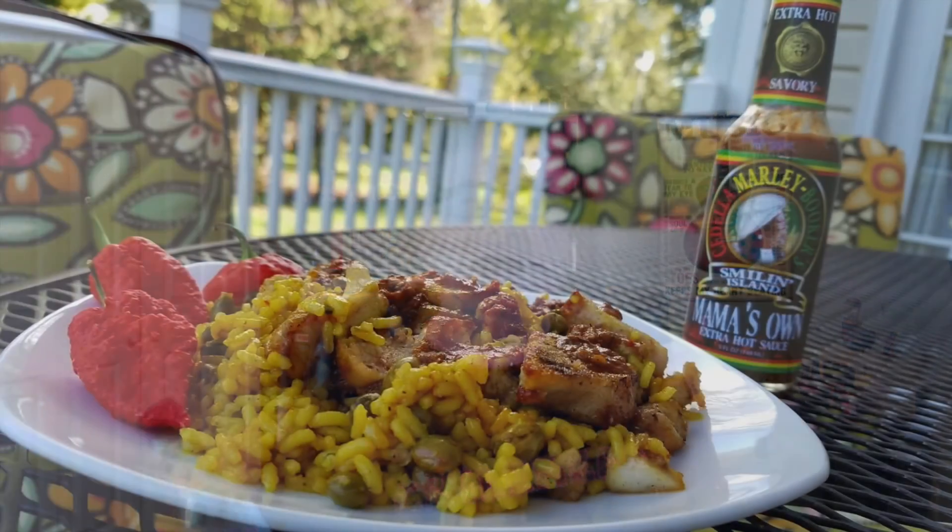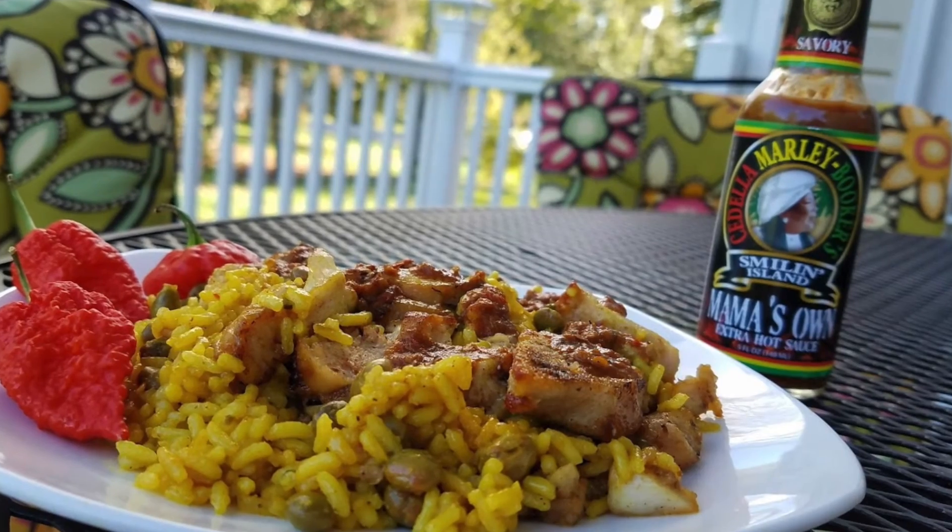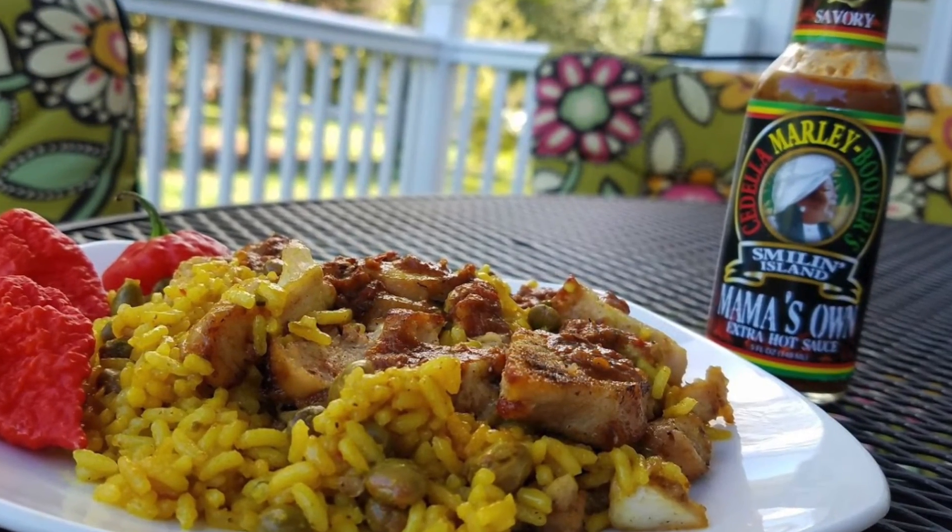Let me show you what I did with this one. I cooked up some Jamaican jerk chicken strips and had that with yellow rice and pigeon peas — and wow, amazing. Just really, really good on that.